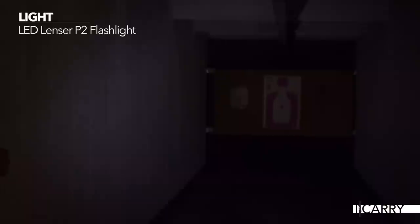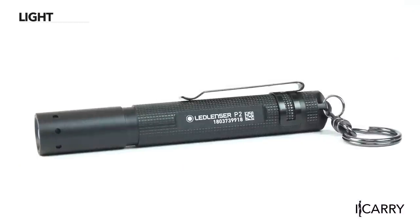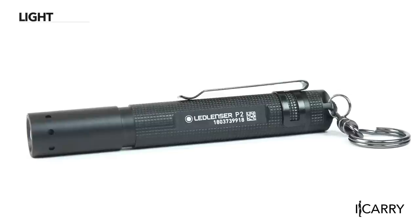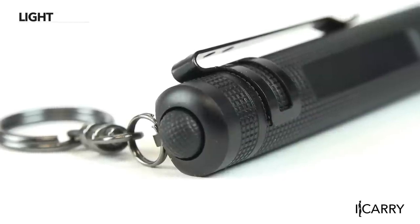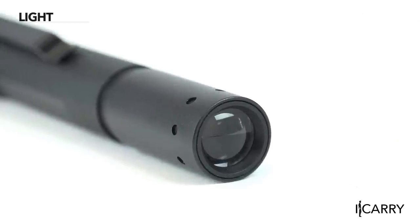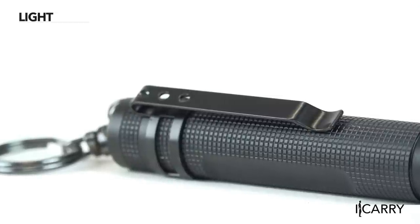In keeping with the smaller theme of this EDC kit, the LED Lenser P2 Pocket flashlight is a great addition. At only 3.82 inches long and 1.3 ounce weight, the P2 will fit into any pocket or gear bag. 16 lumens are toggled via a standard tail cap with seven hours of runtime on a single AAA battery. There's even a loop for adding it to your keyring to make it even easier to have with you, or a lanyard to keep it on your wrist.